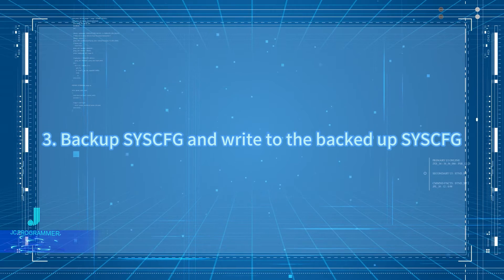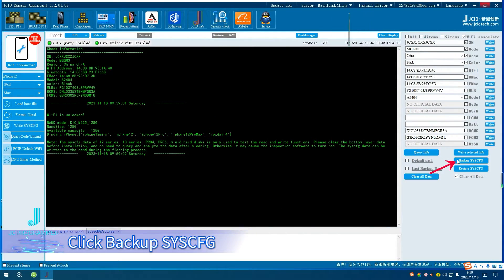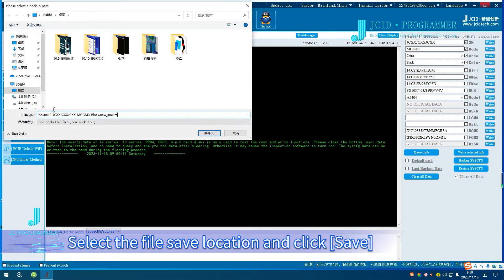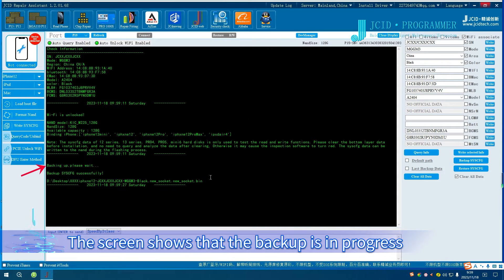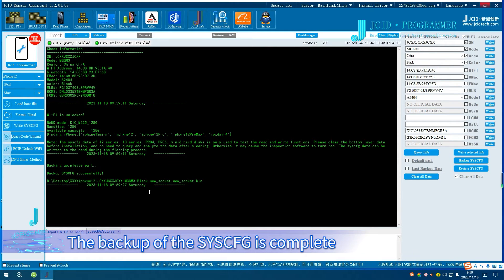To back up the Sysq, click Backup Sysq. Select the file save location and click Save. The screen shows that the backup is in progress, and the Sysq has been backed up successfully. The backup of the Sysq is complete.